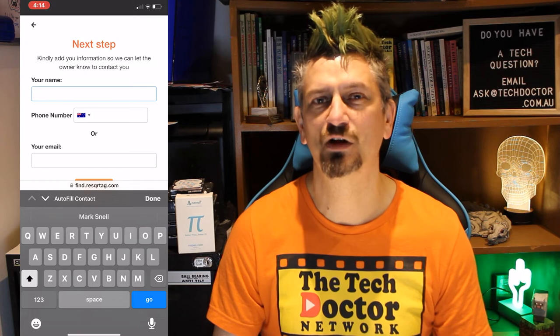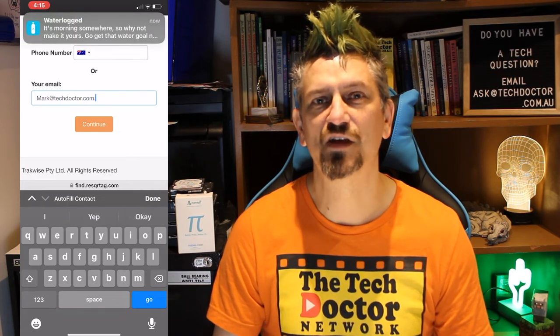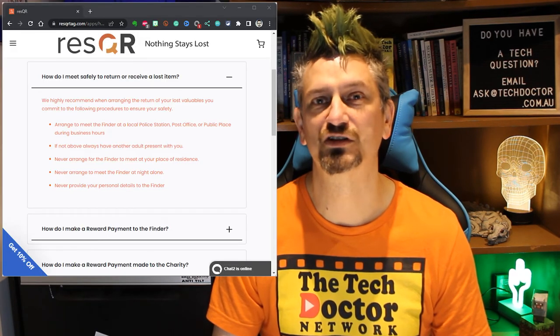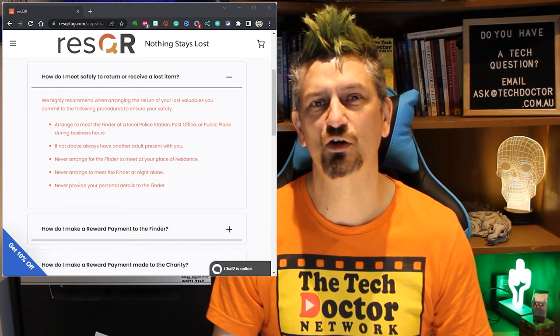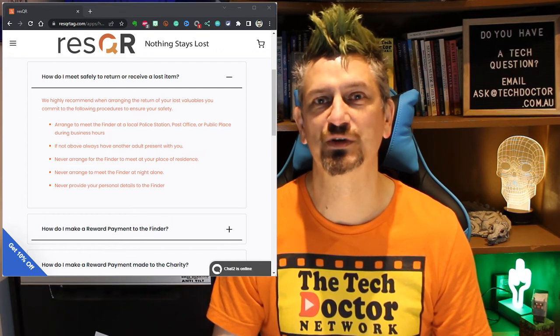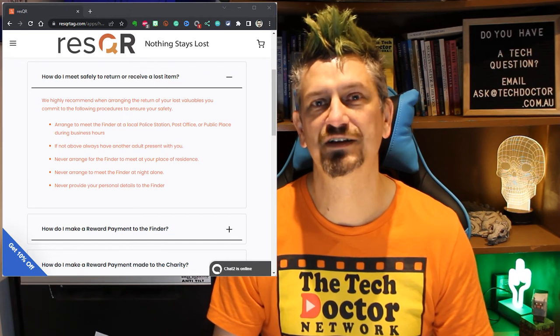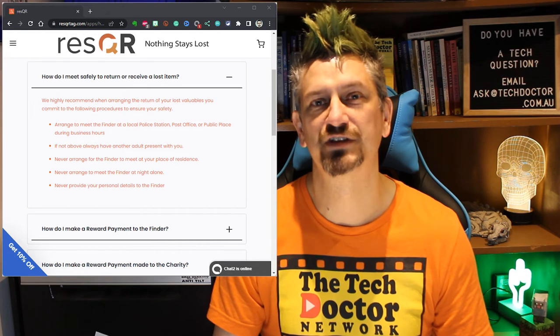For the finder, the process is fairly simple. They scan the QR code on what they found and it takes them to the website. Here they're offered the reward for the missing item and they can enter their name and either a mobile number or email address for the owner to contact them. The system then notifies the owner who can get in contact and organise collection. The finder is then offered options to donate the reward to a charity, collect the reward and negotiate payment, or tap no reward. The website also offers good safety tips: arrange to meet at a local police station, post office, or public place during business hours; always have another adult present; never arrange to meet at your place of residence; never meet alone at night; and never provide your personal details to the finder.